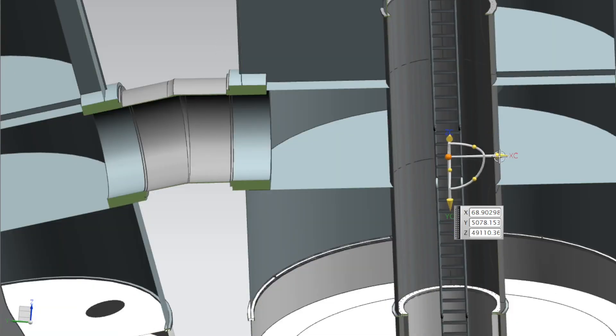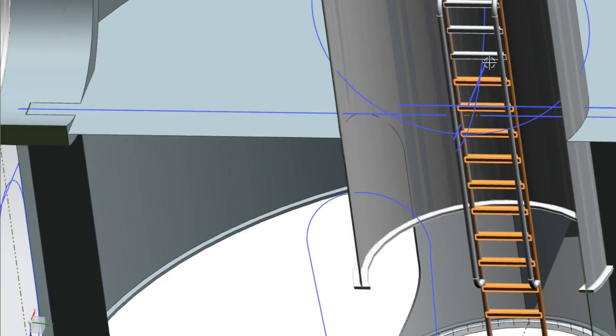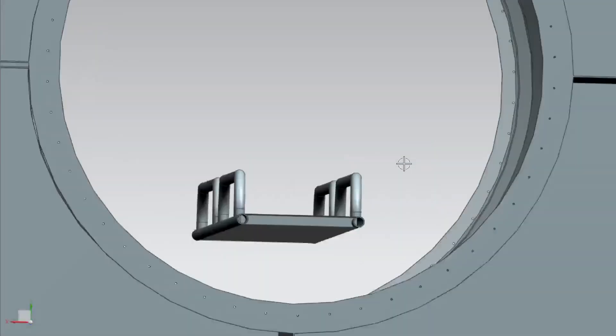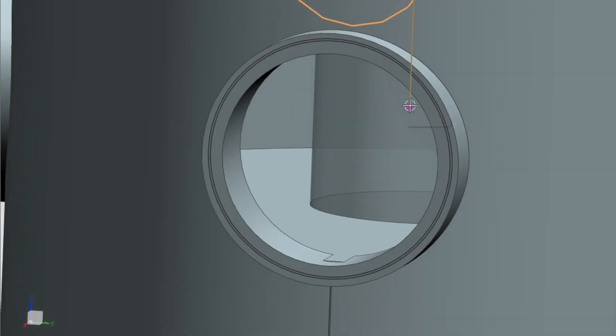Step 4: determine the station's power source. The Von Braun station will require a reliable power source to provide electricity for the crew and systems on board. Solar panels are often used for this purpose, but other power sources may be used depending on the station's location and mission objectives.